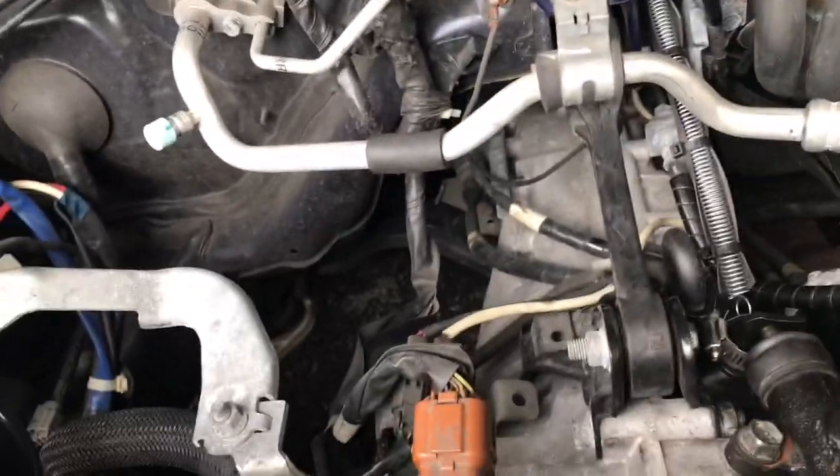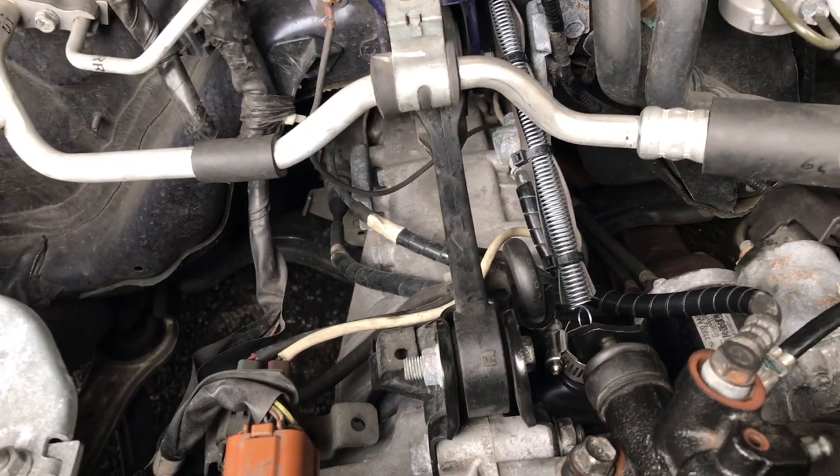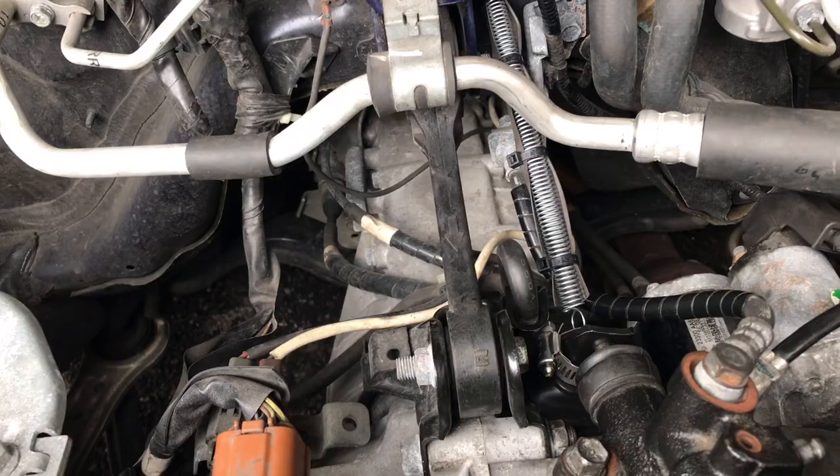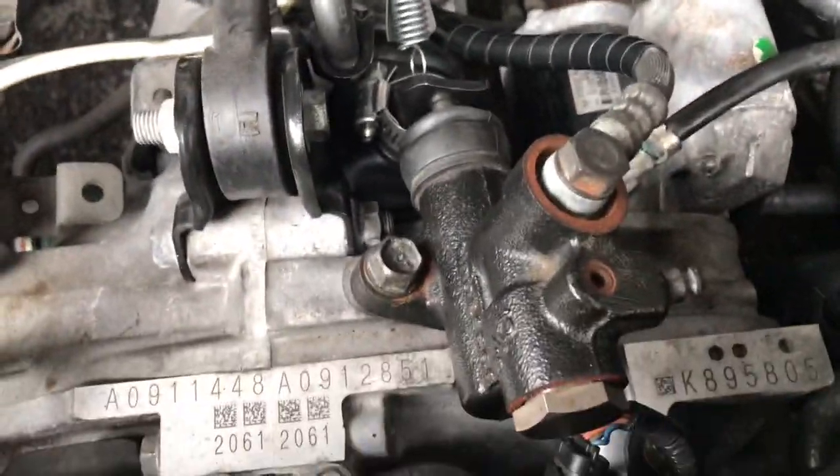The chirping noise sounds like a bird, and when you put your foot on the clutch just to tap it, the noise goes away. I'll fix this noise by taking off the slave cylinder.